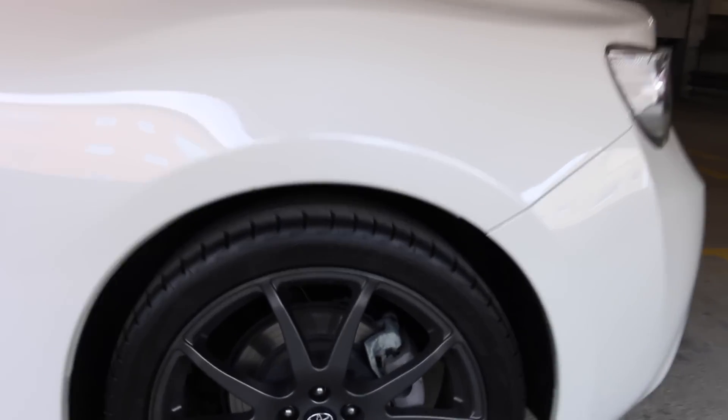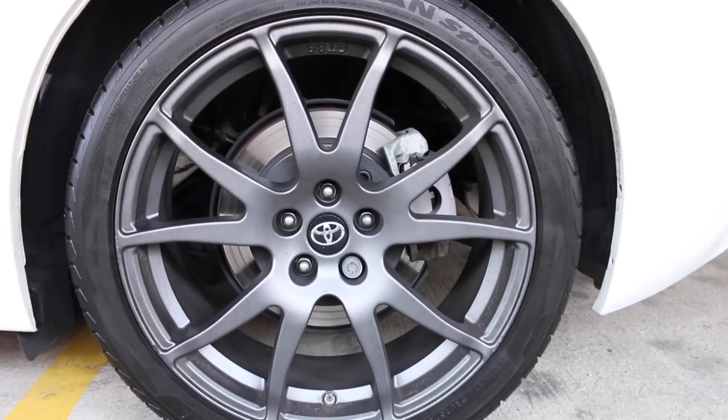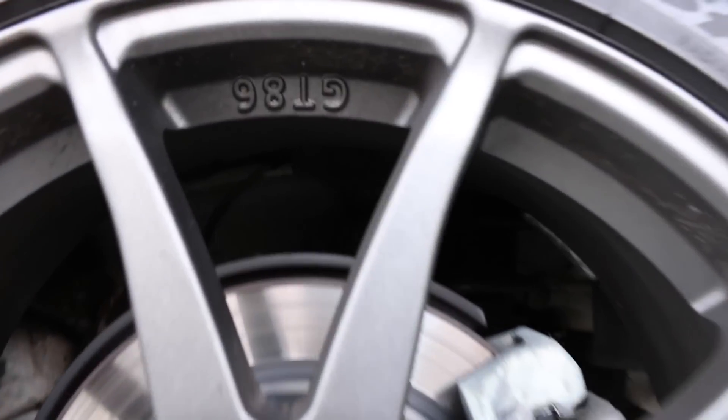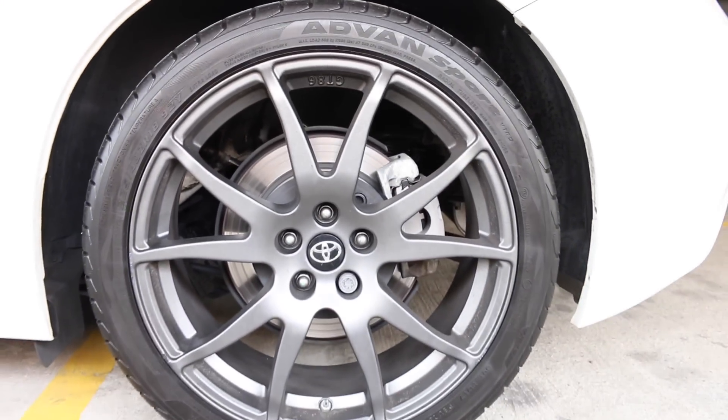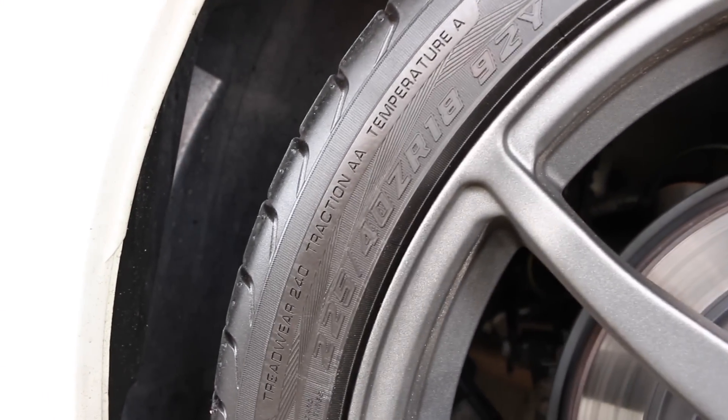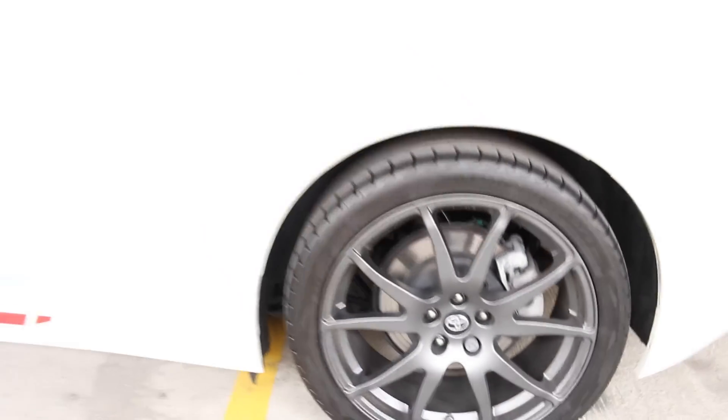The wheels themselves are Toyota's 18-inch GT86 model. These are also larger than the usual 215/45/17s — these are 225/40/18s, and that's the same as the ones at the front.